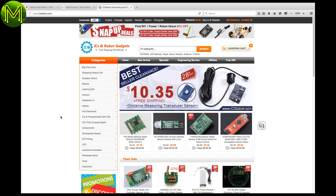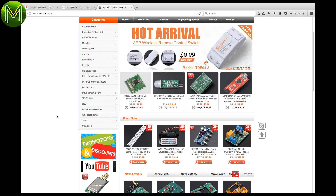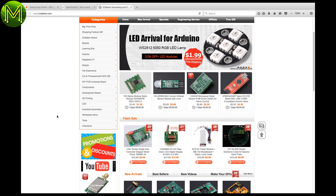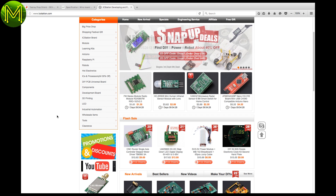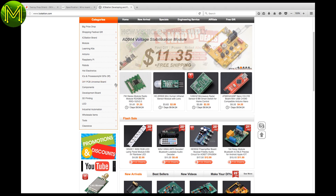IC Station is a new electronics hobby company in China that's just started up. They have some interesting and odd boards on their site, like radar sensors, LoRa transceivers, and MP3 modules. I've requested samples of a couple of their products to see what they're like, so stay tuned for a review of those.